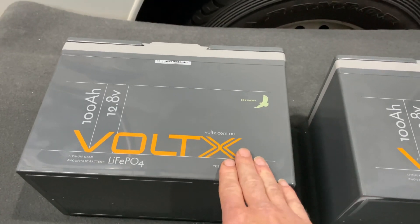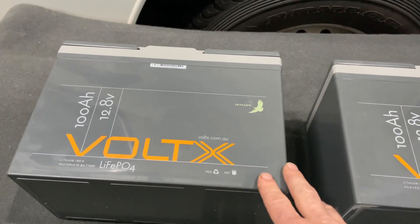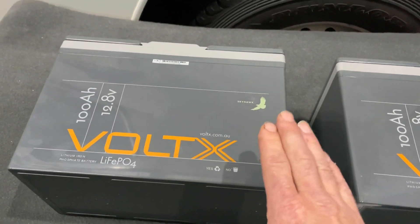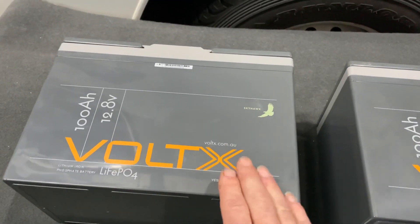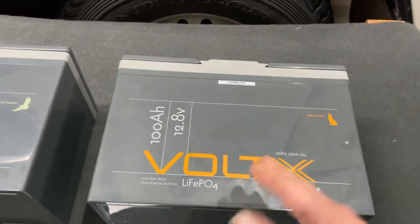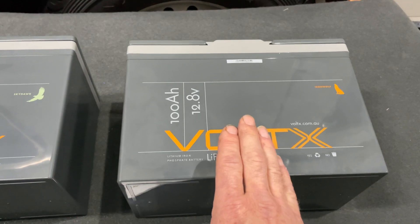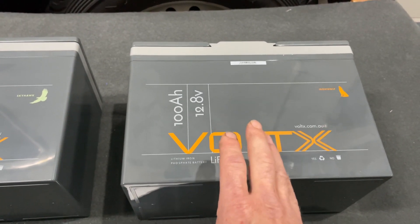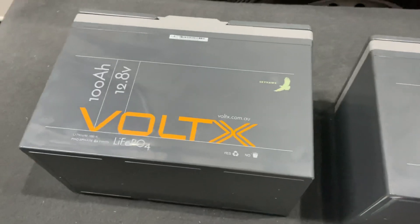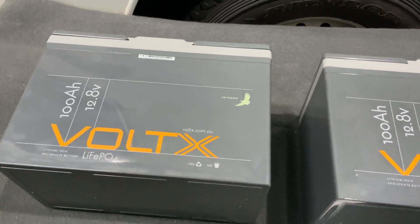Moving on to discharge rate: the basic varies from the old one, which had 50 amp continuous and 100 amp max for five seconds. The new basic actually has 100 amp continuous discharge, 50 amp standard discharge, and 300 amps for five seconds. The plus just says 100 amp continuous — that's it, no other specs listed. Looking up the BMS specs, it does have short circuit protection of 360 amps.